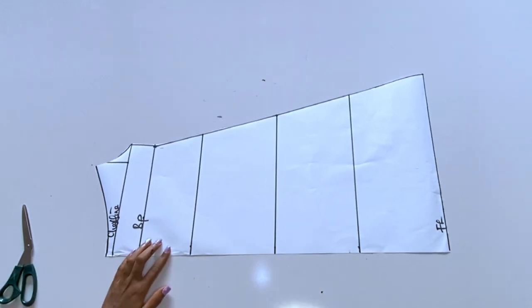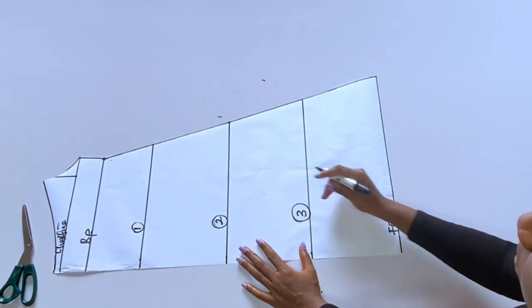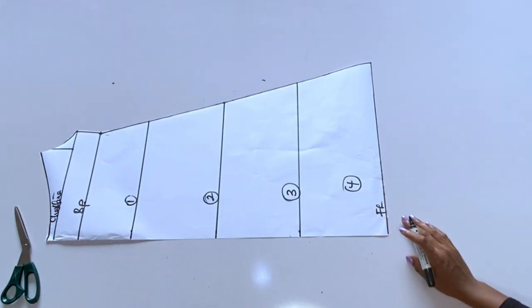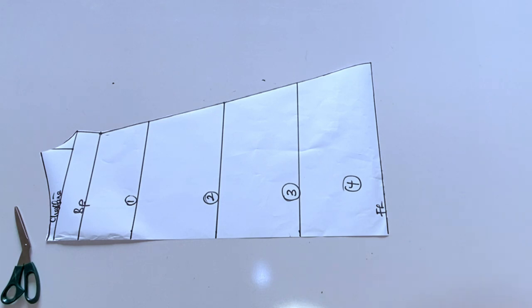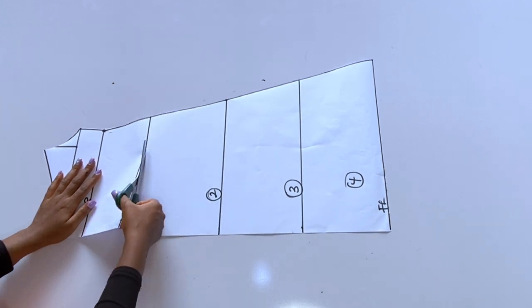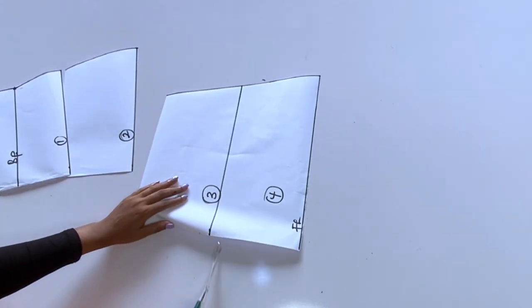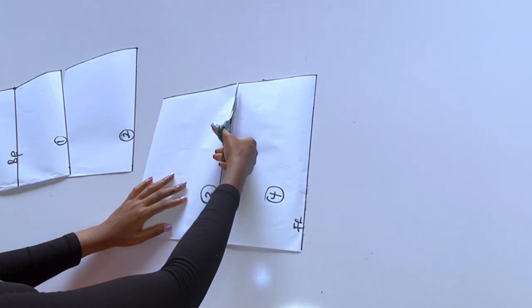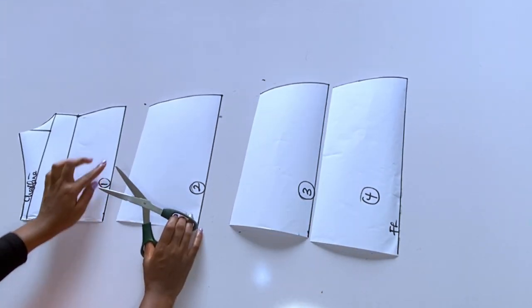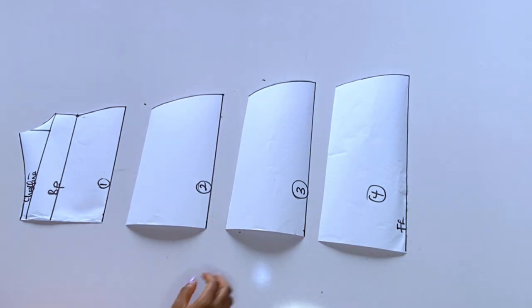I'll label these tiers: number one, number two, number three, and number four. All these lines are where we are going to join our flare. Now I will start cutting or dividing the paper from those seven-inch lines. The reason I am opening this paper is that our fabric will be open after each tier, so that the next one enters inside — meaning when you raise your flair up nobody will see your rough seam.